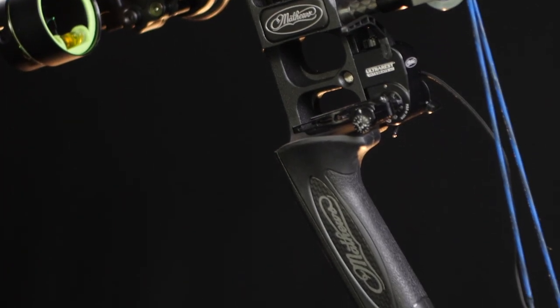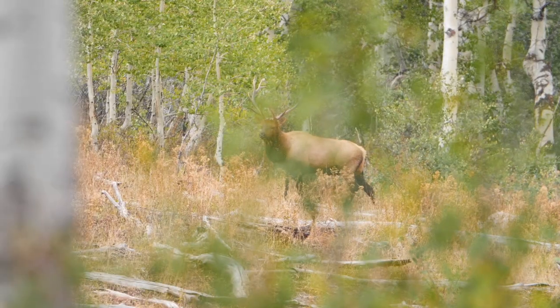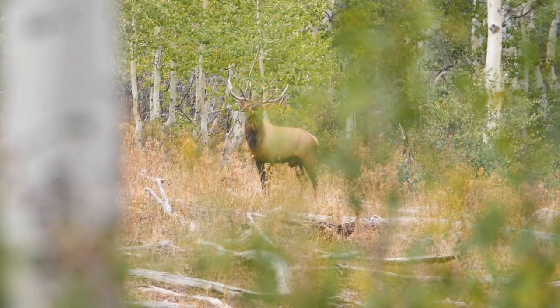It's got the versatile mod so you can change the poundage pretty easy. If you want to shoot 60 here in Missouri and head out west, you can shoot 75 if you'd like.